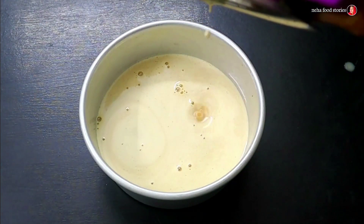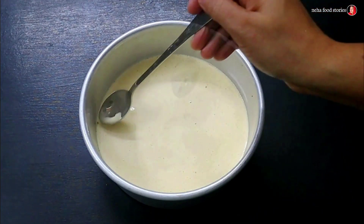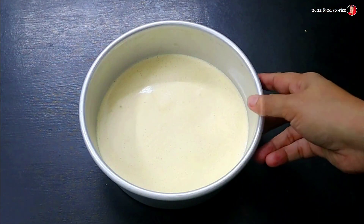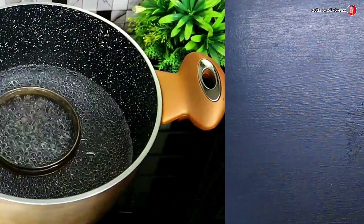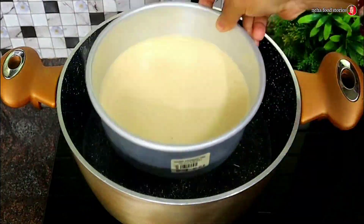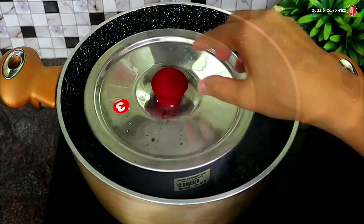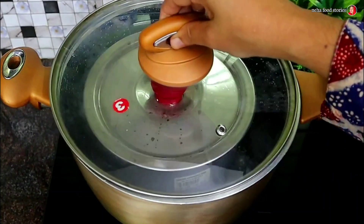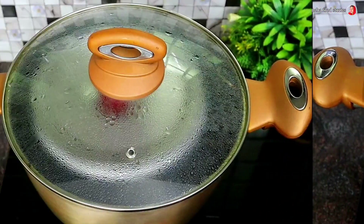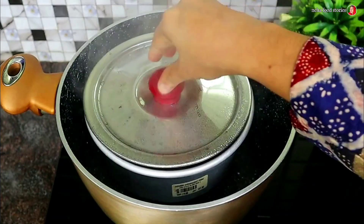We add the bubbles on the back. Then we add the bread in the front, then we add the cake to the bottom. We add the cake to the bottom, then put the pudding back.